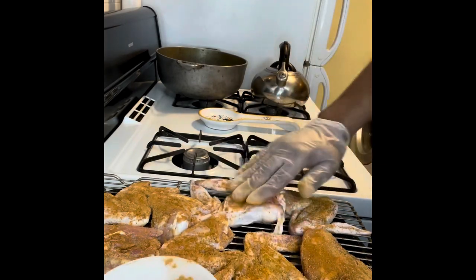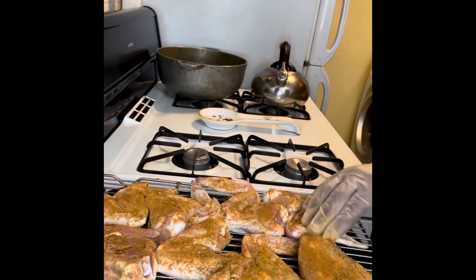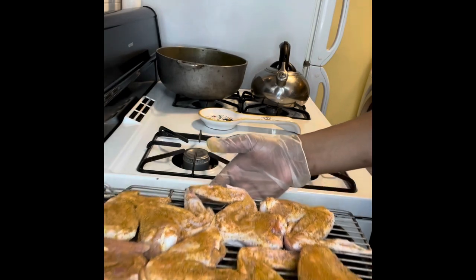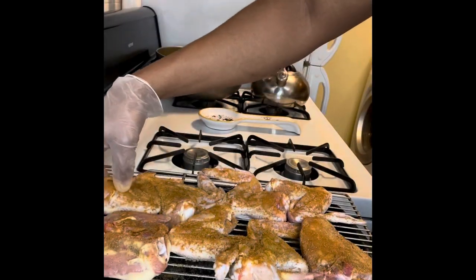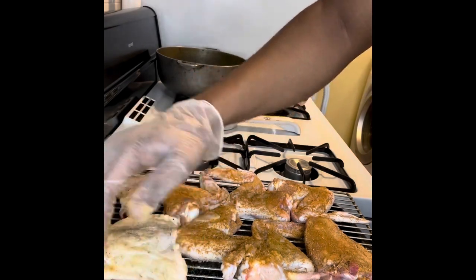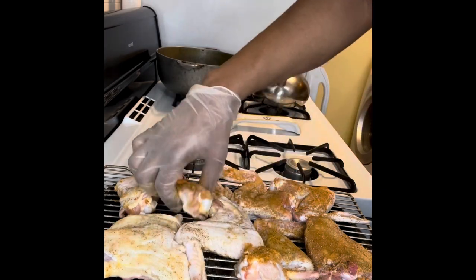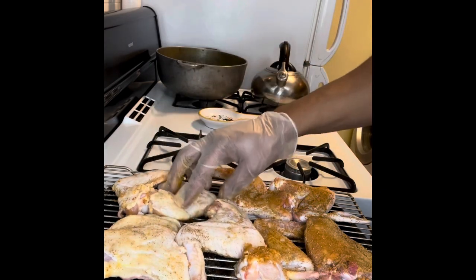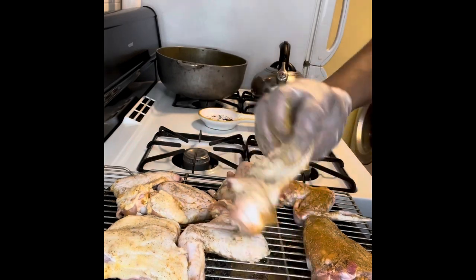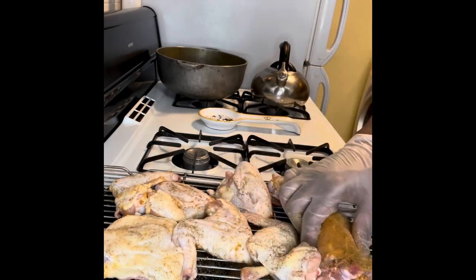The soy sauce is going to add a lot of the color. Make sure this chicken is well seasoned and then flip it back over, keeping it in formation so it doesn't leak over the pan when we put it in the oven. The prep time is about 12 to 15 minutes depending on how much chicken you have — more chicken would take longer.